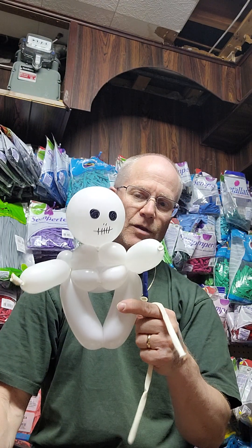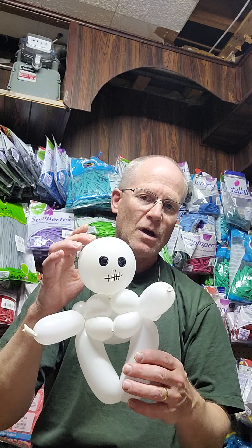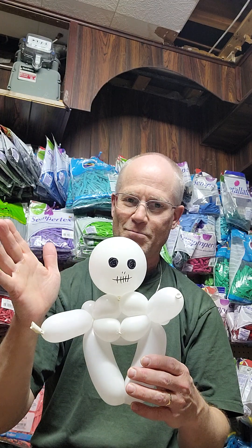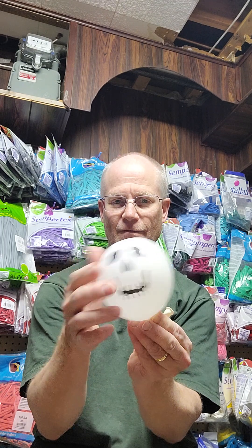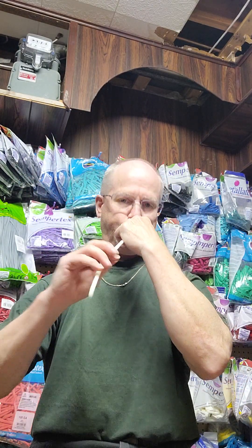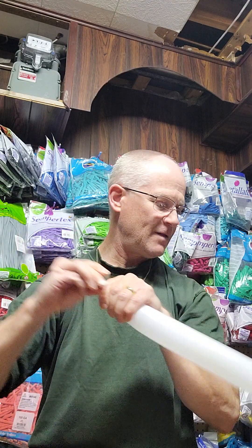I'm going to make what I call a small or baby skeleton. Hopefully you can see from the light — we've got bubbles here which I refer to as ribs. I'm using a white round balloon. With my best artwork, that's kind of the skeleton there. You can make it a smiley skeleton if you want. You could also use a five-inch skeleton ghost face — I use these as ghost and skeleton faces.